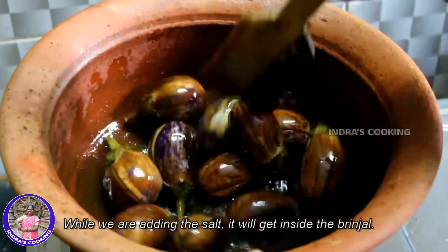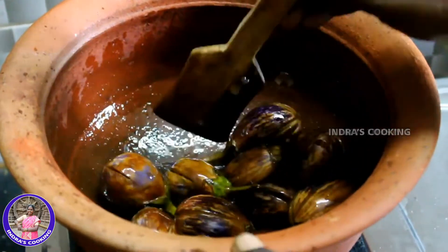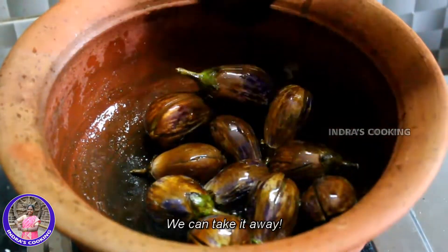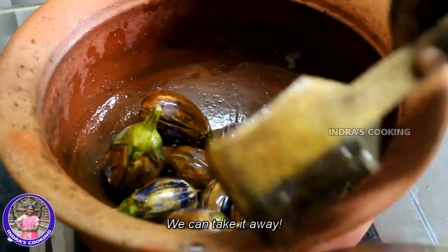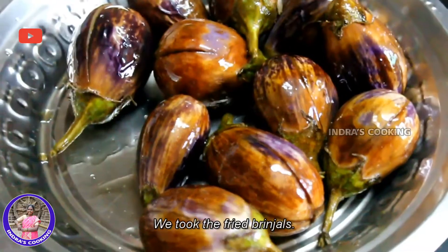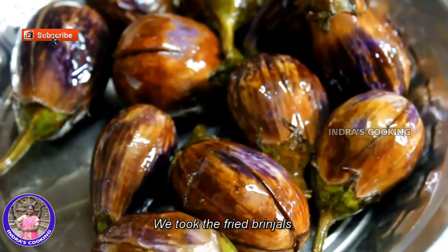4-5 minutes. Add a little bit at the bottom of the putti. This season will be kept in the pan. We are going to make it the hashaar.